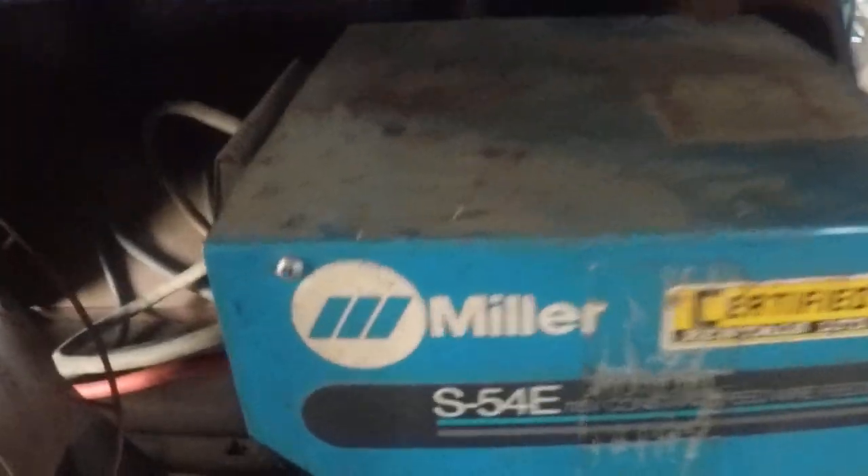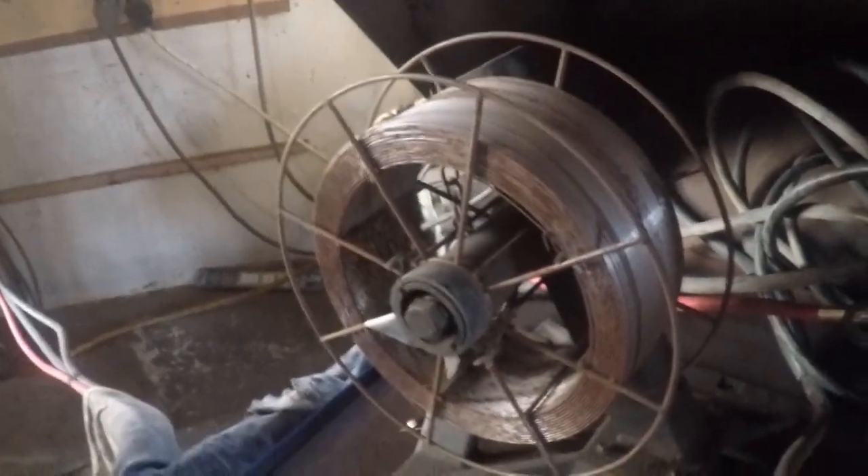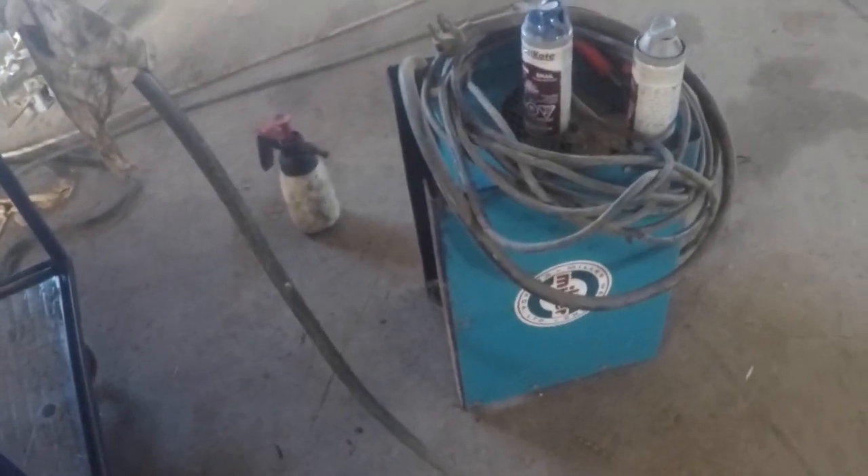We've got the big spool drive here for our big MIG welder — it's an S54E spool drive. It's on its lowest position right now to feed the feed rollers and it can go about four inches higher to center the spool, so she'll feed some big stuff. We've got a little Miller buzz box there, 225, and I'm going to try some AC TIG with it just to see what happens.